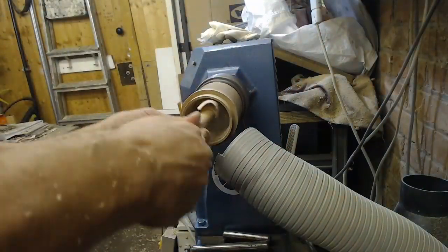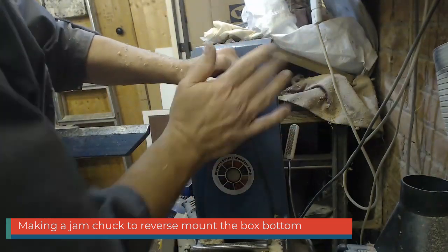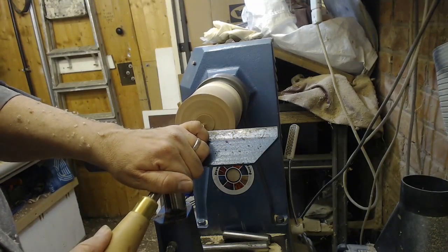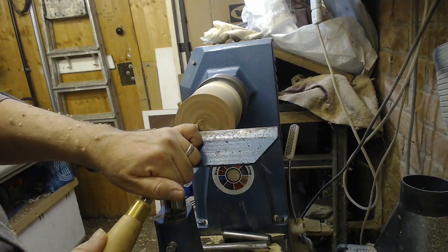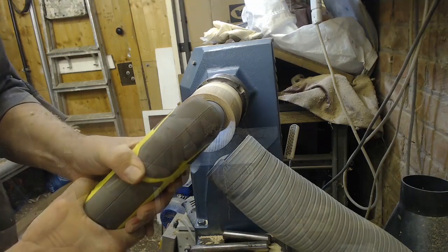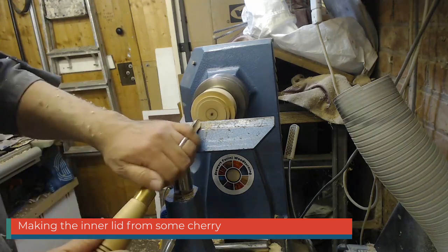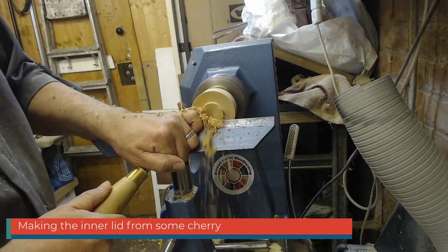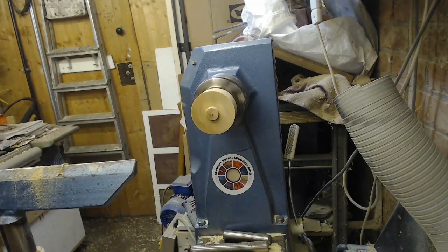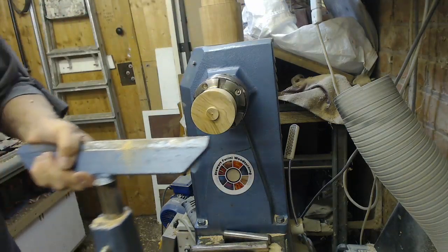Now we're going to cut it out. A little bit of a paper gasket. No point brushing this last bit, we're going to cut it out. We're just going to clean up the face first. Now that's going to sit on that inner rim here, so not quite the right size yet.